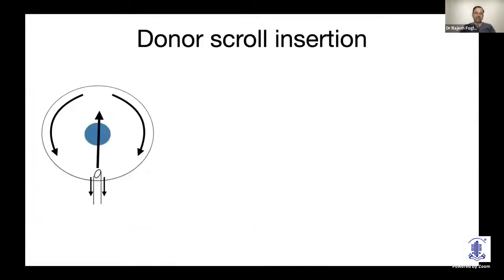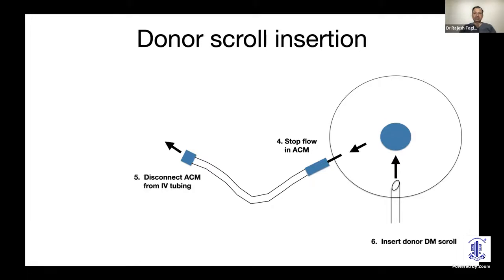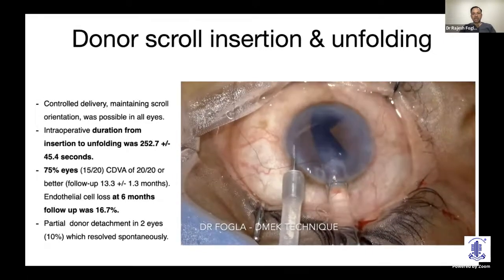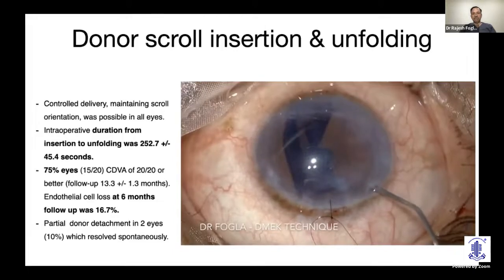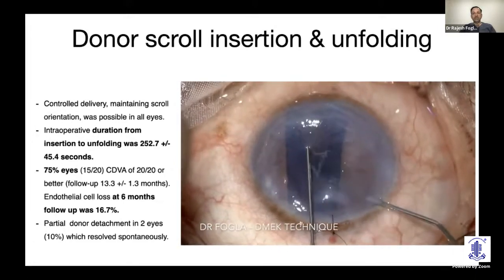To prevent the tissue from jumping out of the eye, we use unidirectional flow: connect the AC maintainer, start the flow, insert the tip of the inserter, then rotate it so the open end of the scroll faces upwards. Next, ask the nurse to stop the flow in the AC maintainer and disconnect it from the IV tubing. When removing the cartridge tip, there is no tendency for the scroll to jump out. The leaking fluid from the AC maintainer also keeps the chamber shallow, helping maintain the double scroll configuration.